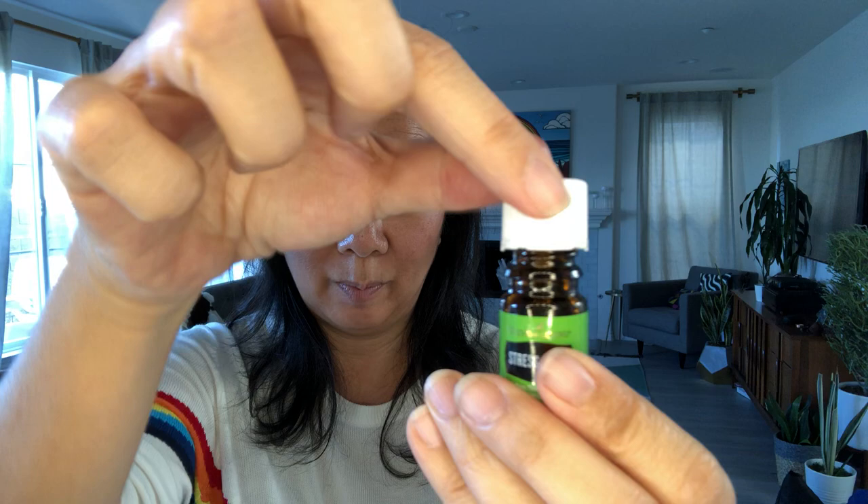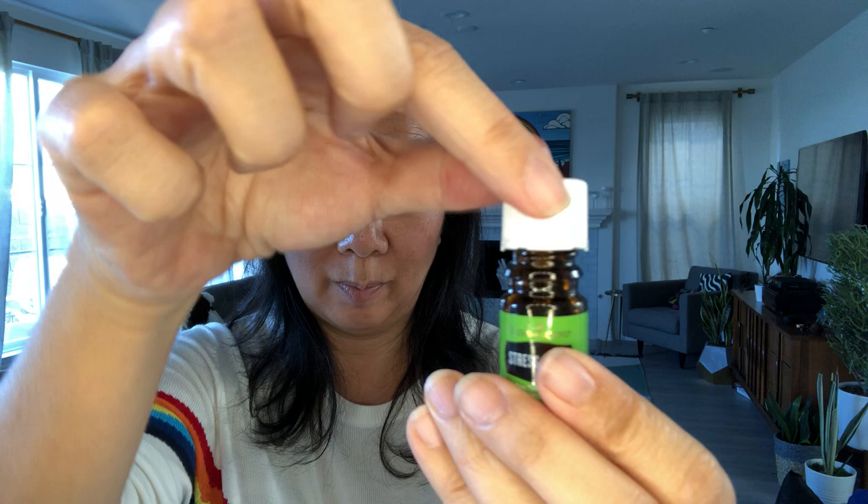Then you're gonna just put this lid right on top. It's gonna be loose and you're gonna hold it there and push your thumb against it.